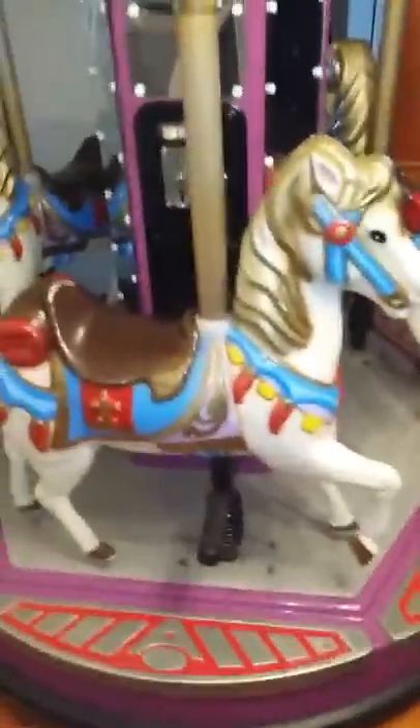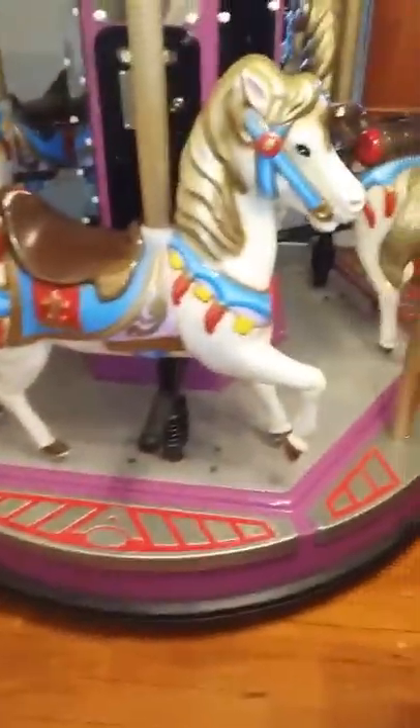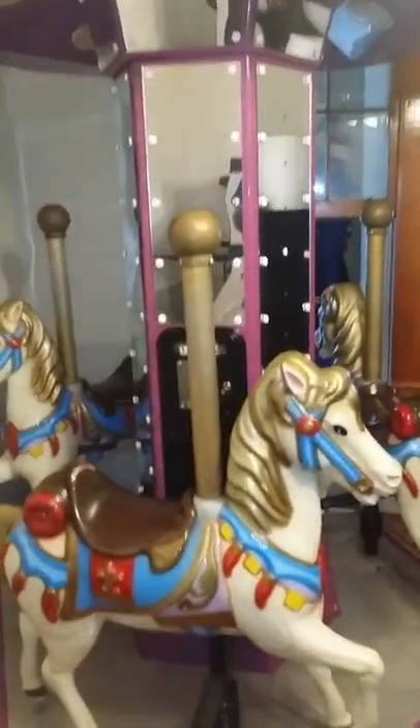There is some worn paint, some chipped paint, and some chipped edges here and there. It is 20 years old. The base of it is about five and a half feet wide, and the way it currently sits, it is six and a half feet tall.